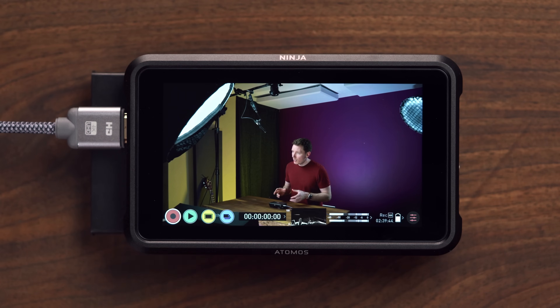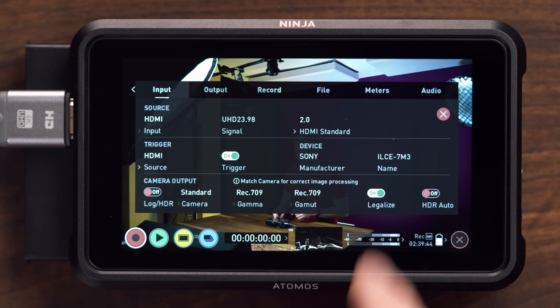So now that we know all that, what did Atomos do? What I wanted them to do was do what Resolve does — add an option to just treat the recording as full range and write something in the metadata that tells the editing software to do the same, but they didn't do that. What Atomos did instead was give you the option to legalize your recording, which is basically the equivalent of applying the full-to-limited conversion LUT that you use for Premiere or Final Cut, but done right in the recorder now to save time in post and make it easier for users that are confused by all this stuff.